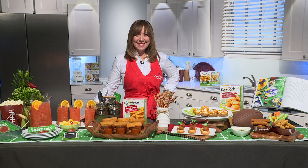I want you to invite your friends, invite your family, have them all over. We're going to cook up some great recipes. I've partnered with Farm Rich because they are the MVP when it comes to game day recipes.